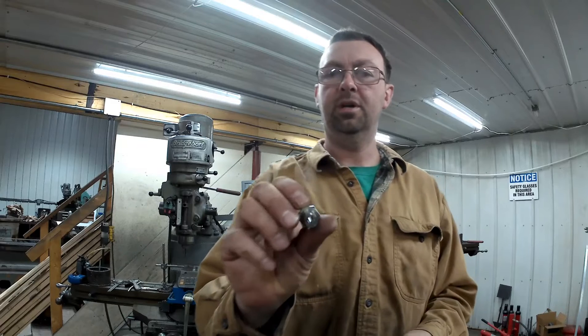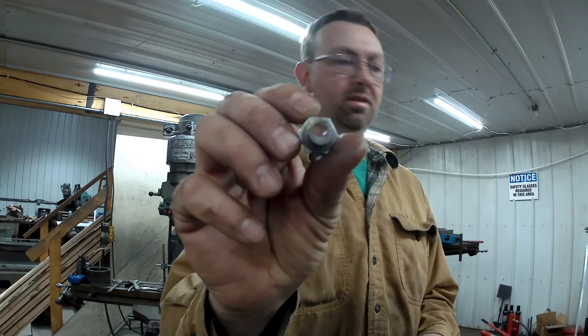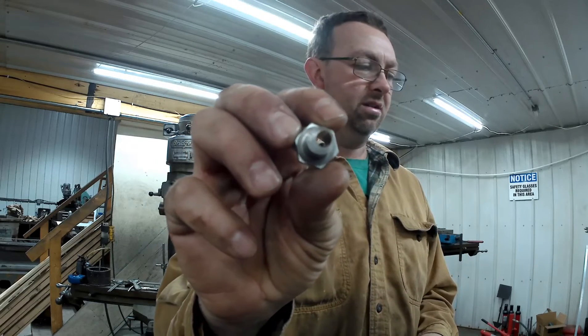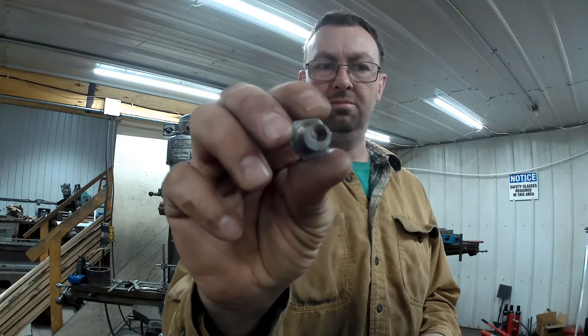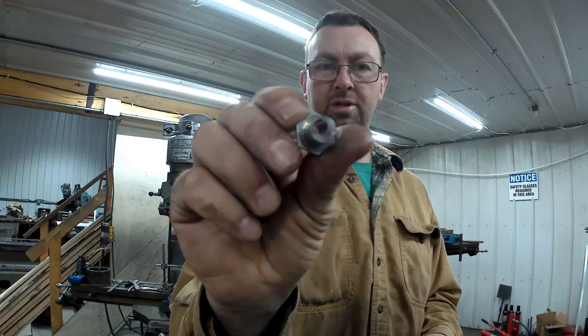There's our cam piece. You can see the offset there. When you rotate that, it'll move that bearing over towards the blade once it's all set up.